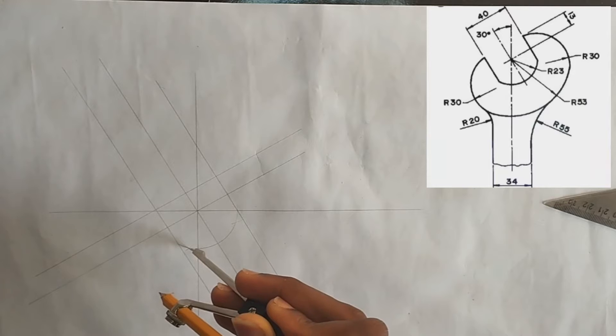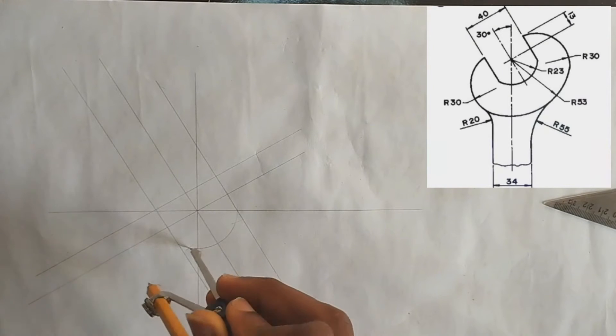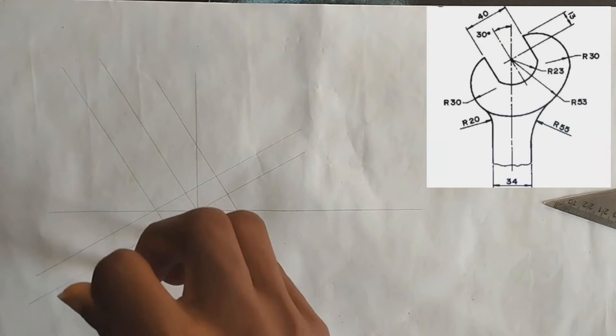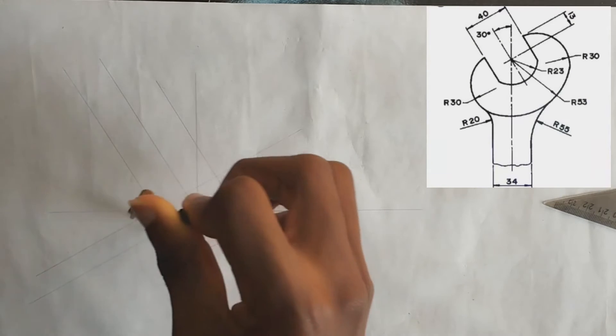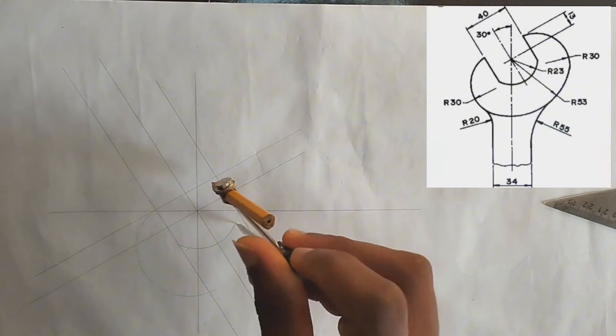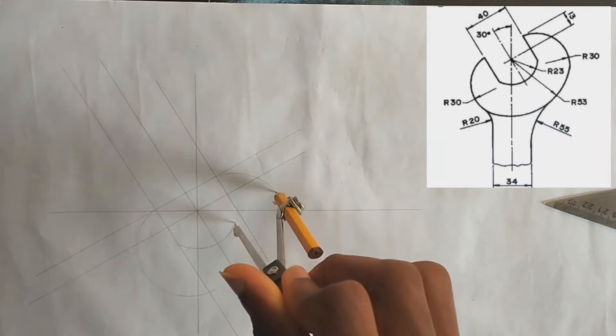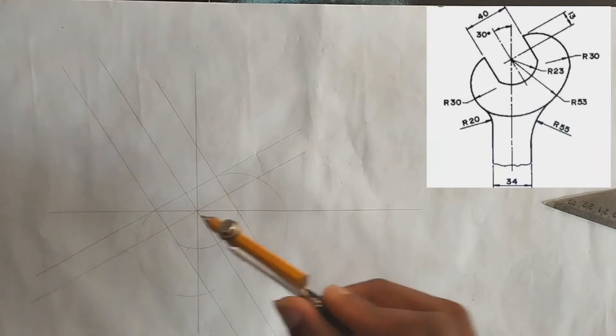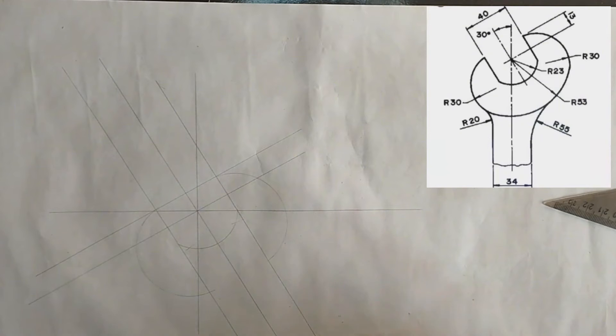At the point where you have marked the radius of 23, you draw your curve — make sure it's with thin lines. Draw your curve and place it on this other point also and draw your curve. Make sure you are using thin lines to draw those curves.